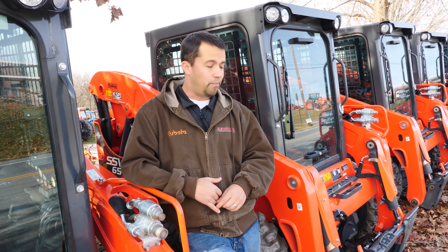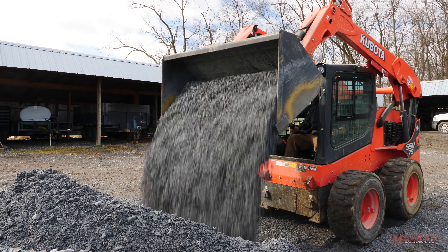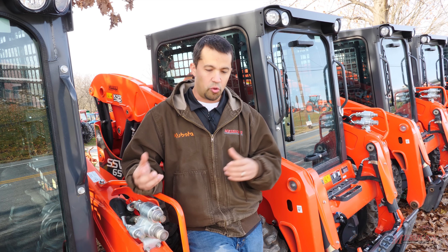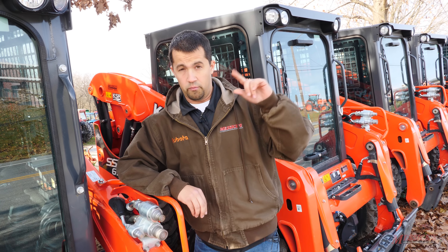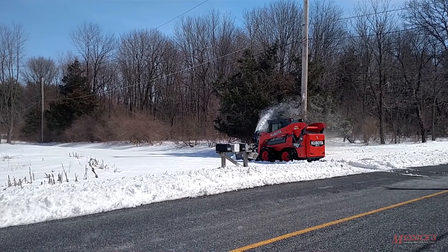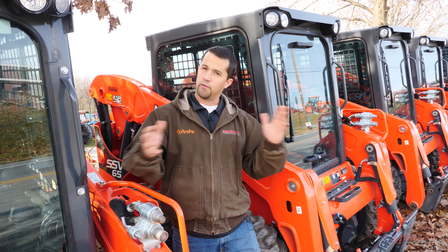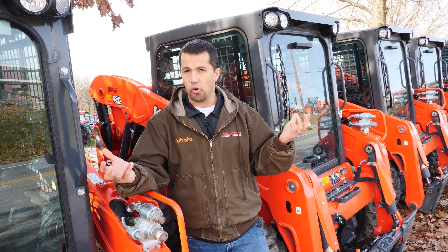On the construction side, we've got a lot of guys digging holes and a lot of home building going on in our area. We have them out in a lot of those applications and those guys have seemed to accept the machine very well. You will see a fair amount of customers in both industries moving towards track loaders, but there are still applications where you do want a wheeled machine. They are overall less expensive to begin with. We have a lot of contractors and landscapers doing snow removal, and for a snow removal application, a wheeled machine is typically preferable to one that's on track.